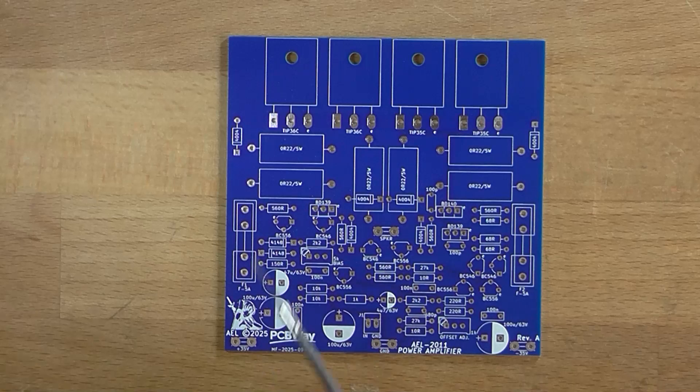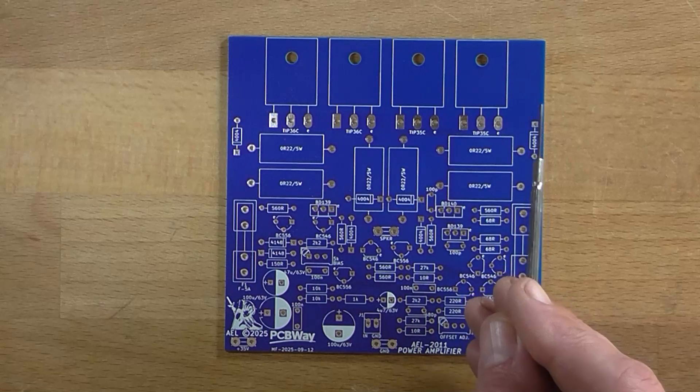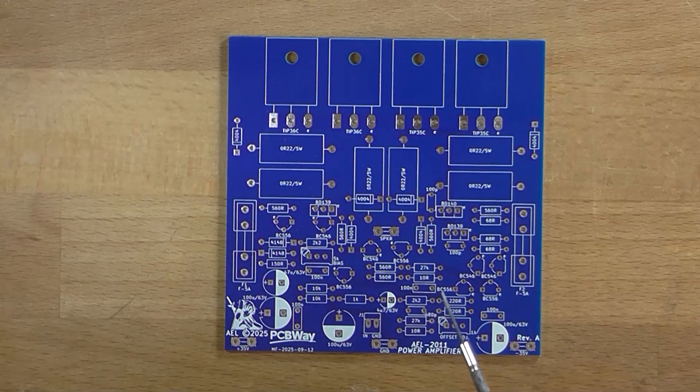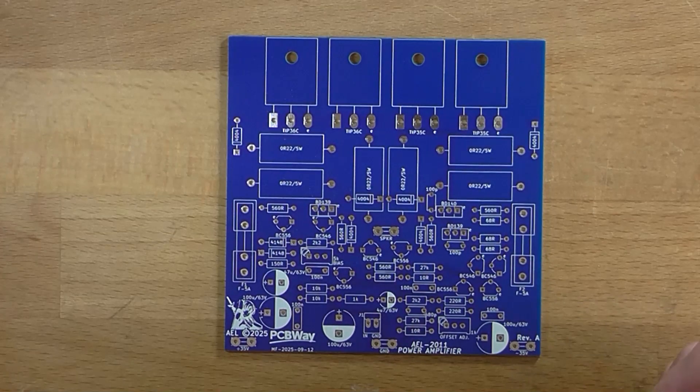What I'm going to do is assemble this in time-lapse, putting everything on here but the output stage as previously mentioned. Then I'll run some low-level voltage tests — see if the bias adjusts, offset null adjusts, and that we can pass an input signal back to the output. So let's get busy!